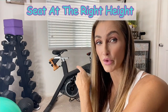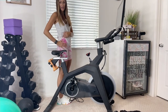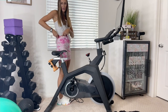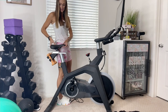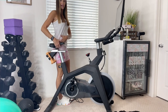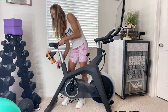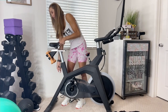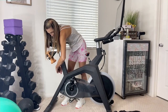One of the first things we want to work on is getting our seat set to the right height. Stand next to your seat and find your natural hip — not where you keep your pants, not way up high or low, but where your natural hip is. Loosen the seat first, raise it up to that hip height, then tighten it really well so the seat doesn't slide down.